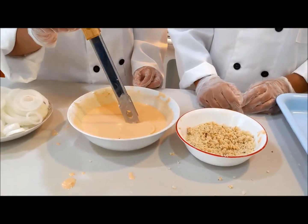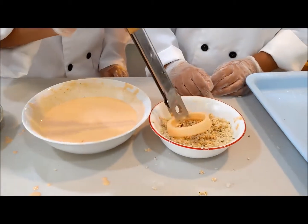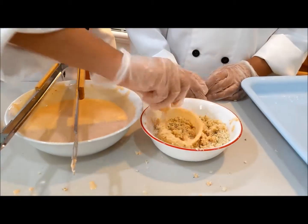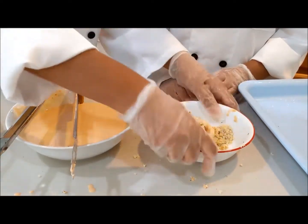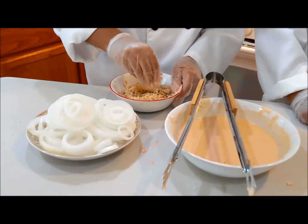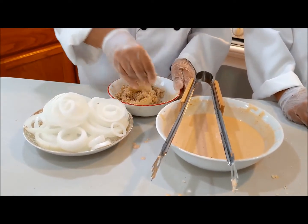I keep doing that process over and over again — just take it, dip it, put it in the panko, and just put it here. Then just sprinkle the breadcrumbs on top so they go all over.